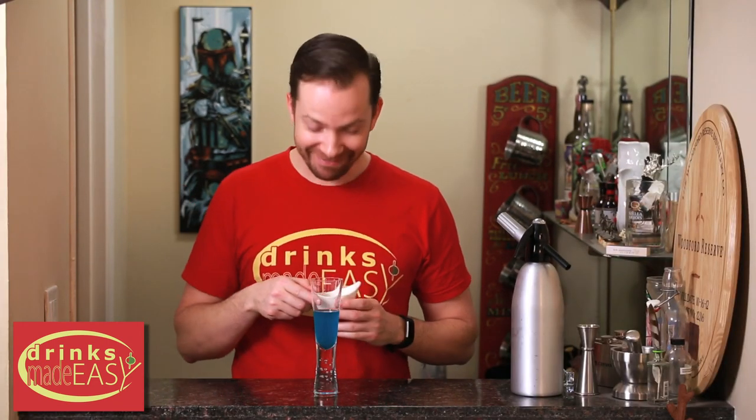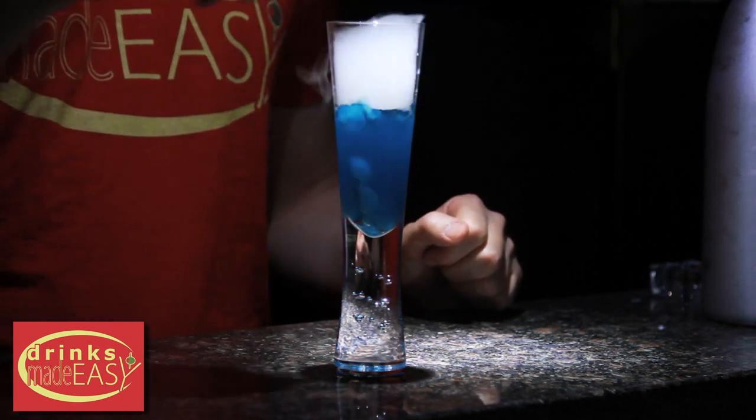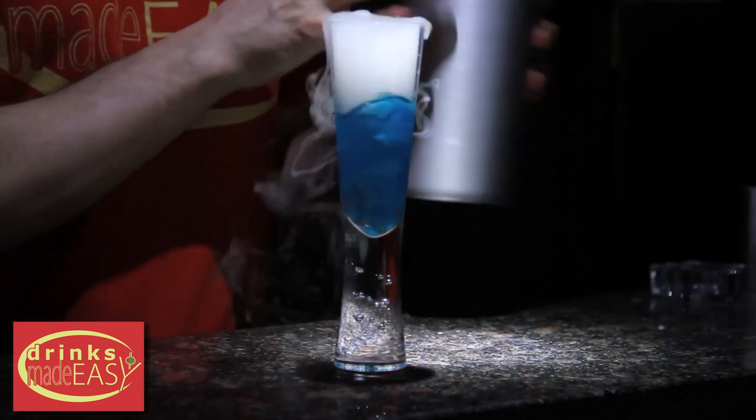So please be careful, take care of yourself, take care of your friends. And now back to the happy stuff — dropping in our dry ice. Top with a bit of soda water.